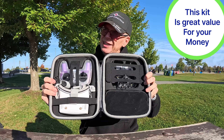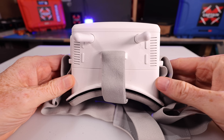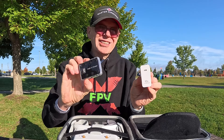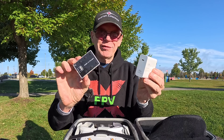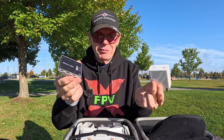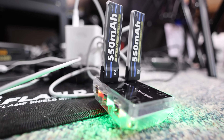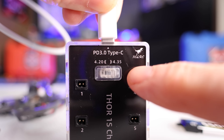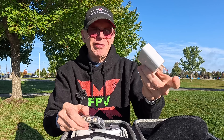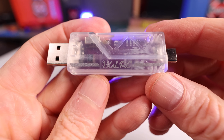Besides the FPV drone, the C1 transmitter, and the FPV goggles, you also get the Thor 1S battery charger with the 65-watt power brick. That's unheard of — the price of this charger is pretty high and I'm surprised they threw it in a ready-to-fly kit. This charger is one I'm going to keep because you can put any type of 1S battery in it, pick high voltage or normal voltage. Having the 65-watt brick, I can use this for so many things in the RC hobby.